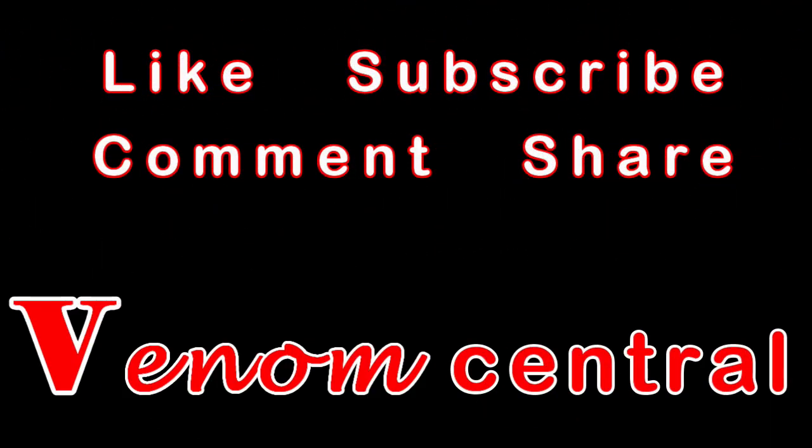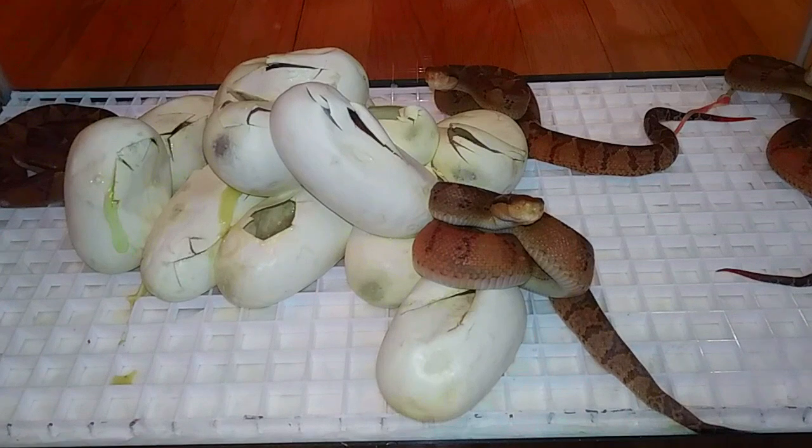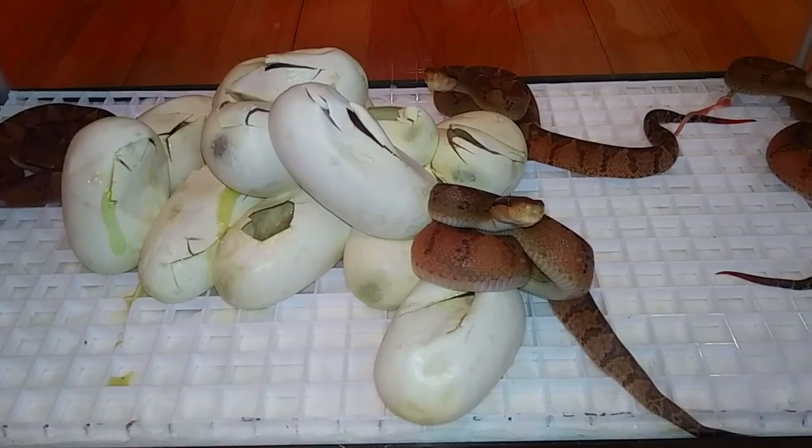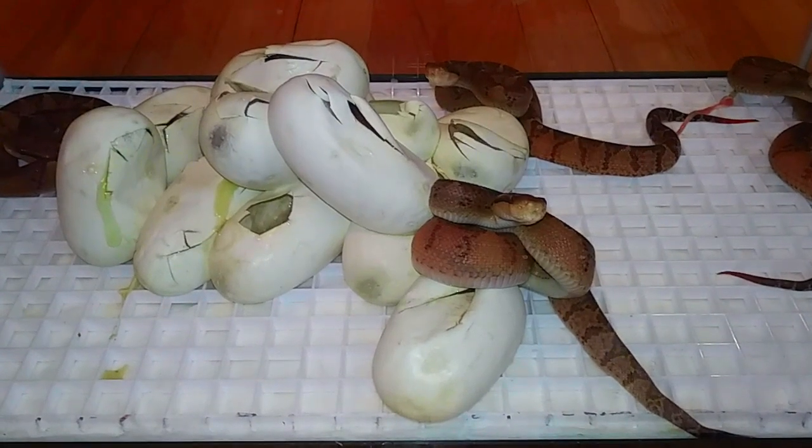Bushmaster eggs — they're hatching now, don't miss it. Take a look at these little rippers. This is the Lachesis stenophrys. It's the Central American variety of the Bushmaster.